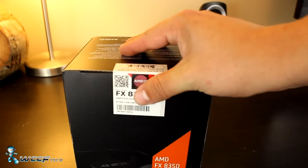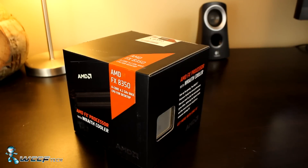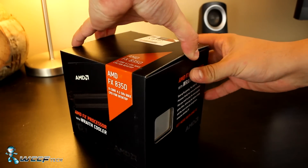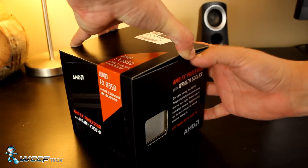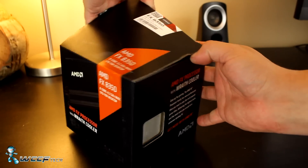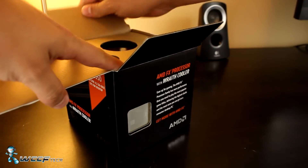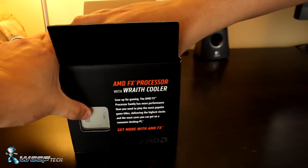A few months back, AMD released the Wraith cooler to replace their old 125-watt cooler design and packaged it with the FX8370 and the A10-7890K. Well, recently they decided to package it along with the FX8350 and the FX6350 and offered to send us one to check out.